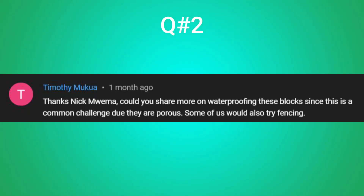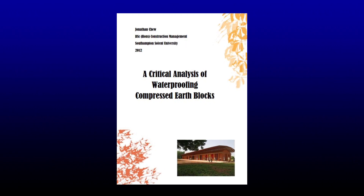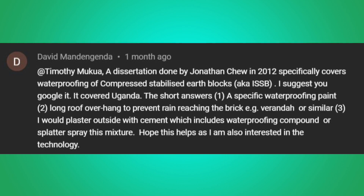Question number two deals with the waterproofing ability of ISSBs, and it comes from Timothy. He asks if we can share more on waterproofing these blocks since it's a common challenge due to them being porous. If you're interested to learn more about waterproofing interlocking stabilised soil blocks, there's a study done in 2012 by Jonathan Chu, which was shared to the channel by David. For the sake of this video, I'll talk about three things you can do to make ISSBs more waterproof.